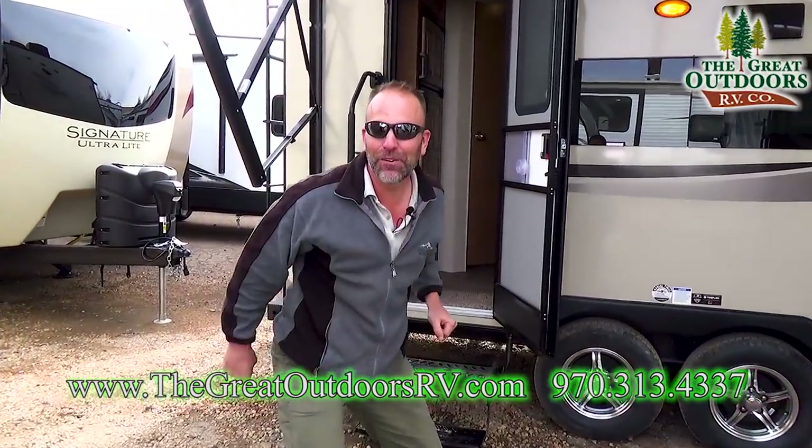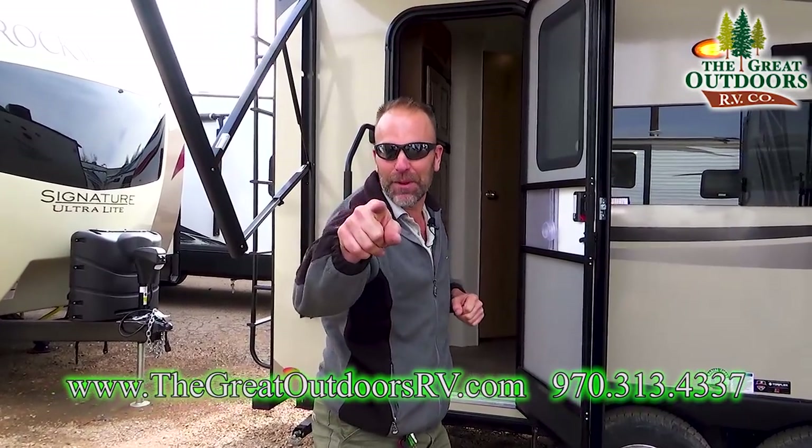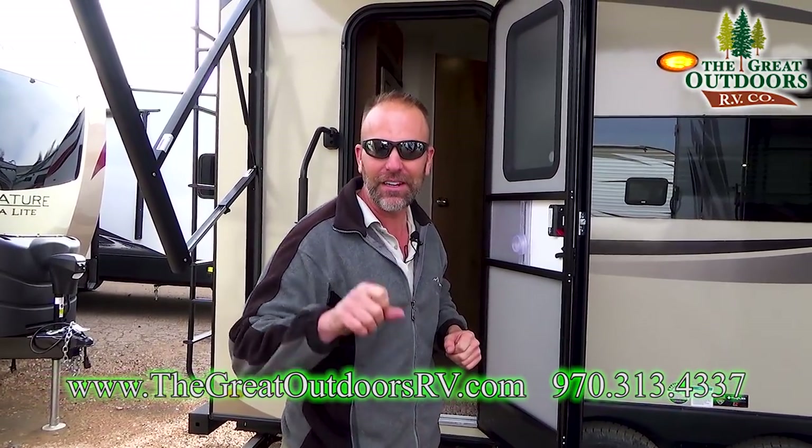Hello folks and welcome to the Great Outdoors RV Company. My name is Tom and today we're going to be talking about the brand new 2018 2109.